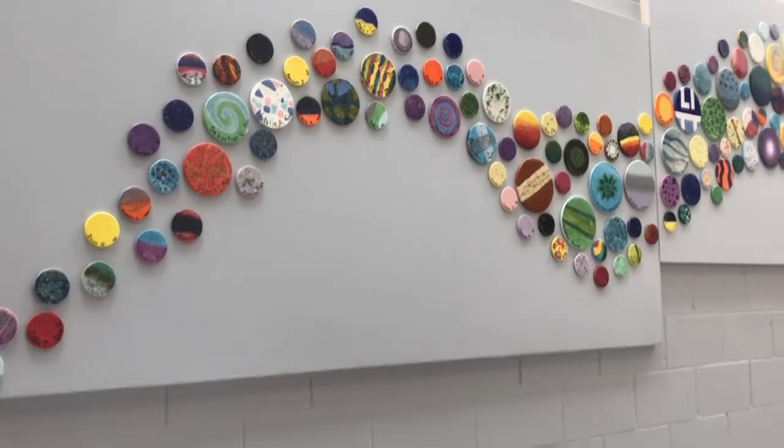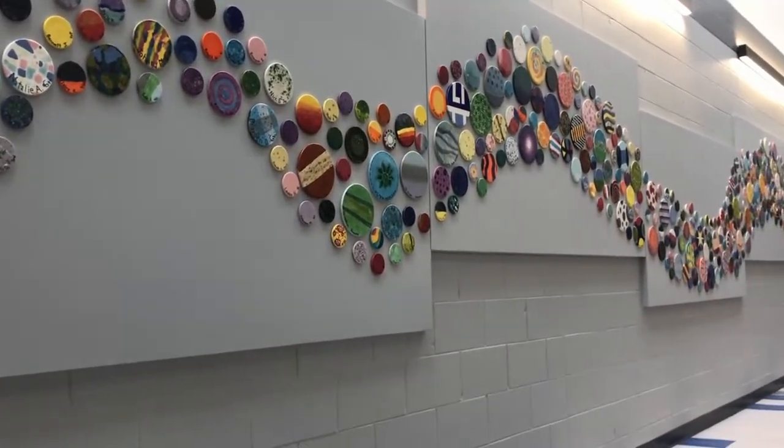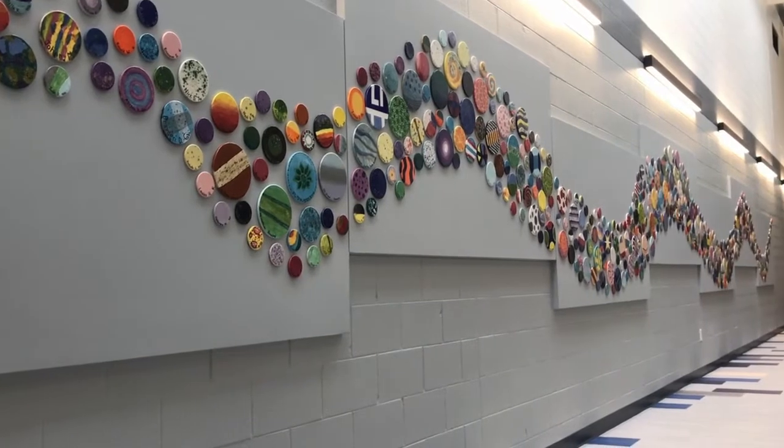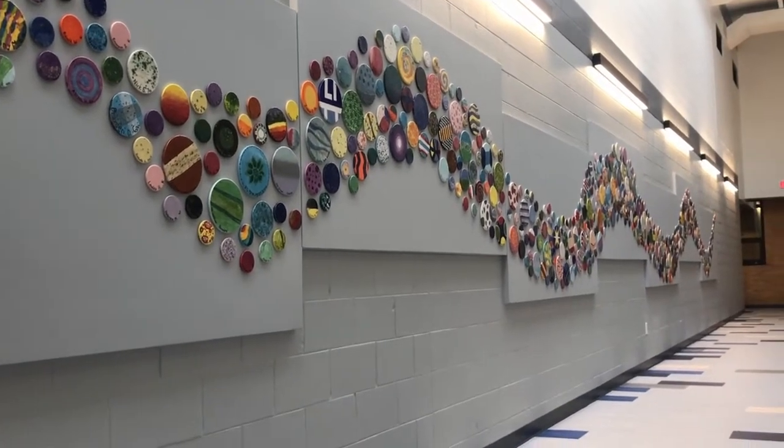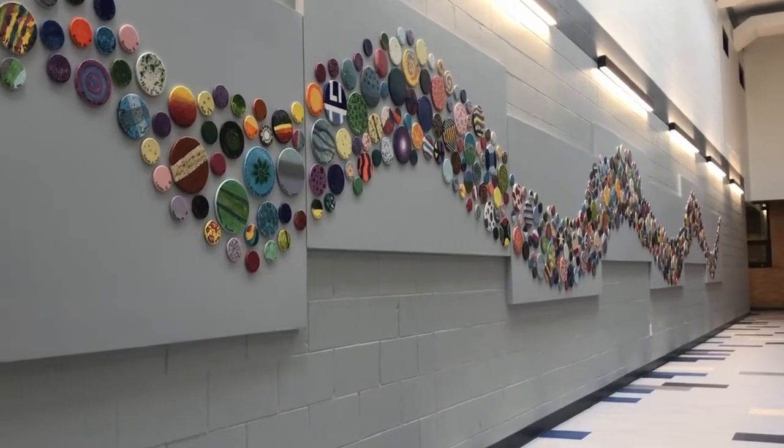We're super excited to have this art installation here in our school, and it's really great to see all the kids excited to be a part of it. No matter what their artistic talent is, everybody's represented. It's a great way for us to remember this time together.